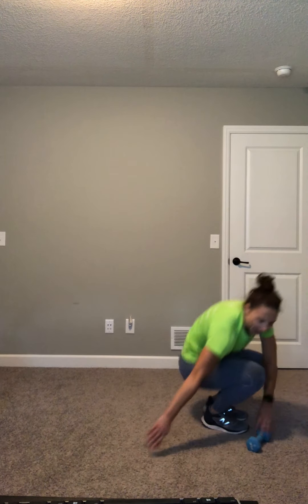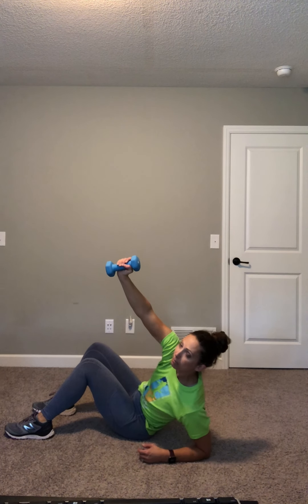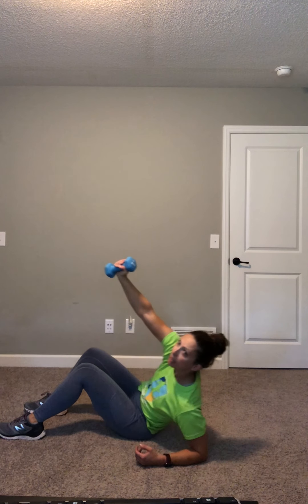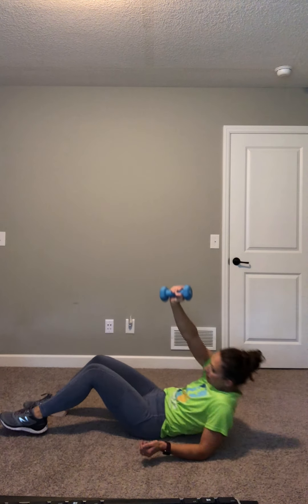We're bringing our heart rates down a little bit because we're going to go to the floor. So keep walking around, but look up here so you can see what we're doing. You're going to be on the floor on your back — don't do it yet, keep walking. You're going to hold your weight up, press it up and come up to your opposite forearm, and then lower down. Basically moving at a diagonal motion to get to that forearm.